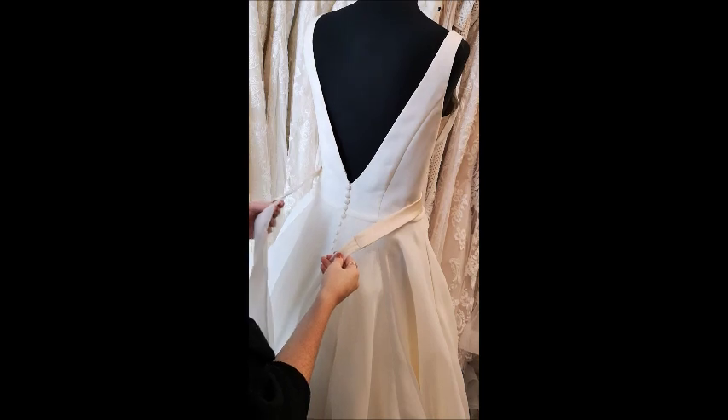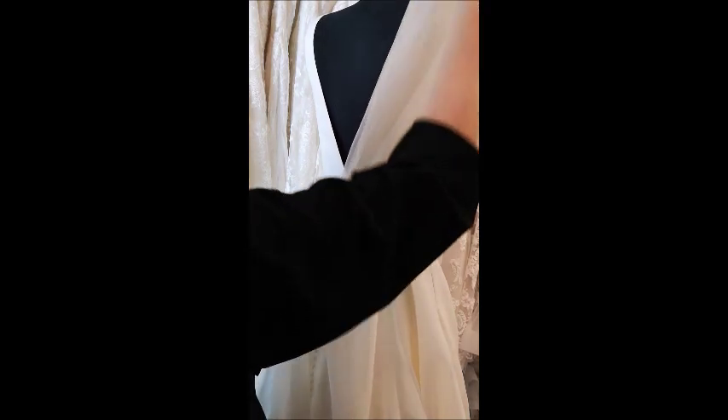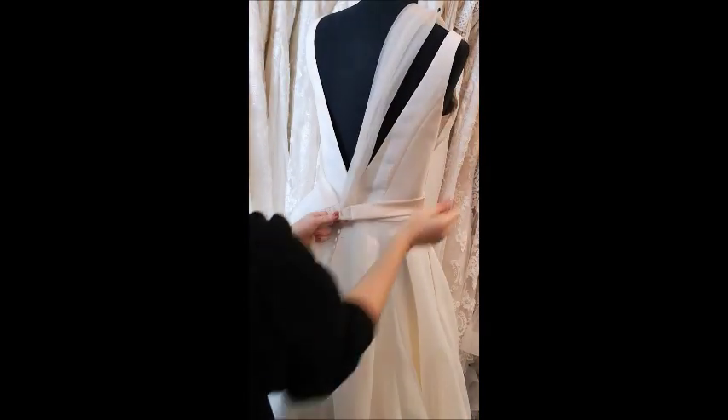Then you're going to pass the left strand over the right and pull it up and under the back of the other. Then pop it out of the way for a second so it doesn't get in the way.